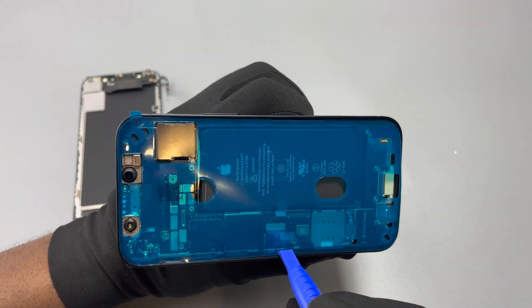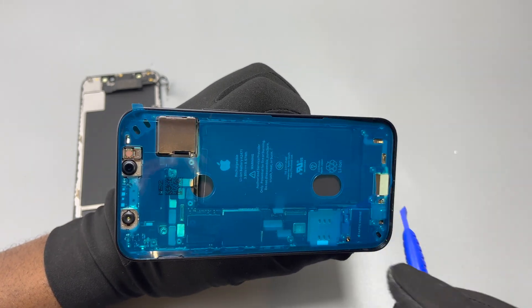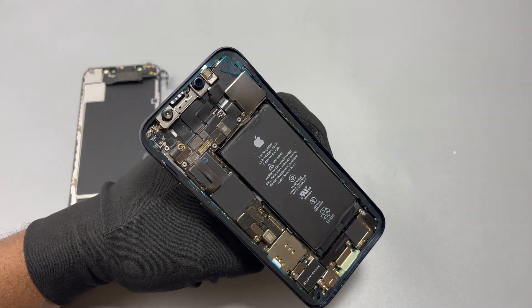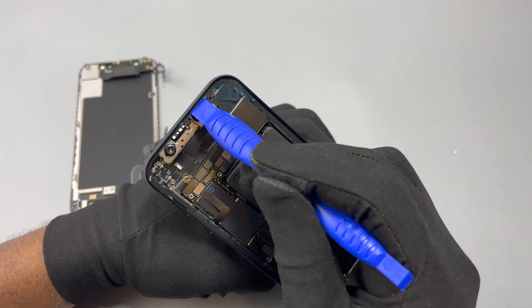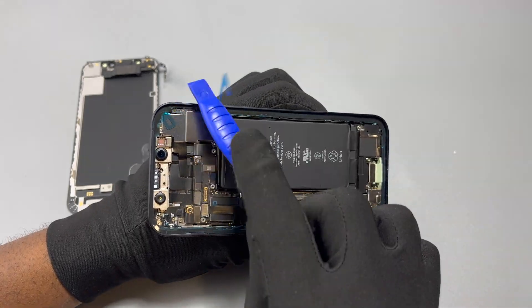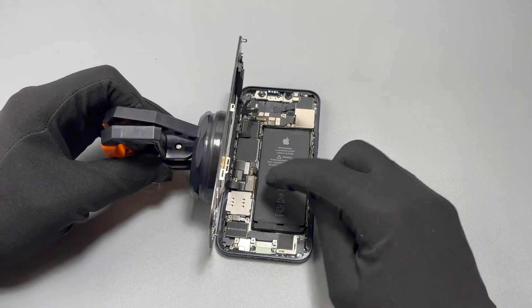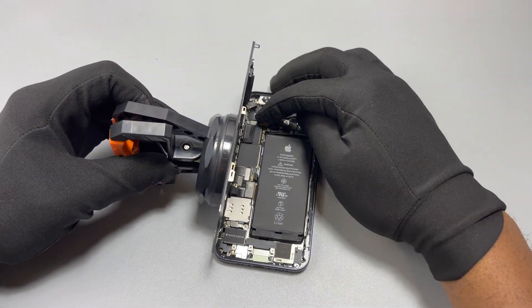After a screen replacement you need to replace the double-sided tape that goes between the new screen and the frame. To install the double-sided tape, remove the screen, disconnect all the flex cables, and work on the frame only. Note that many replacement screens come with double-sided tape already installed on the back, so if you have one of those you can skip this step.